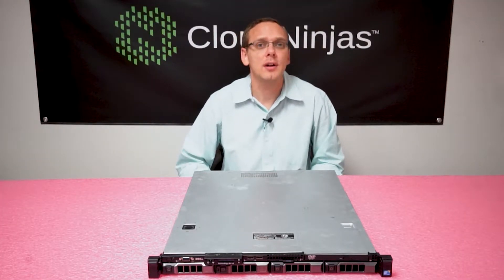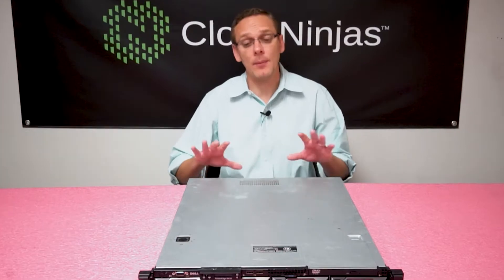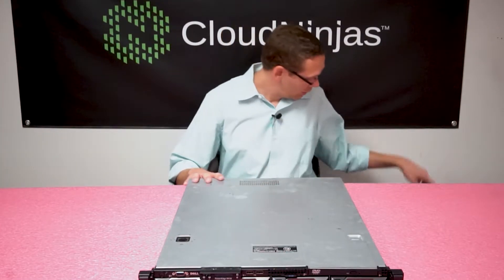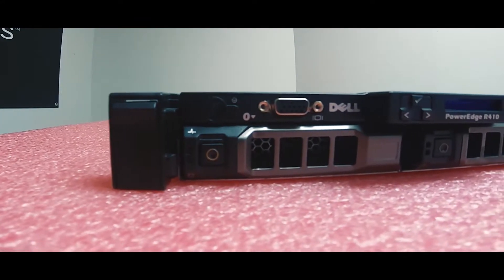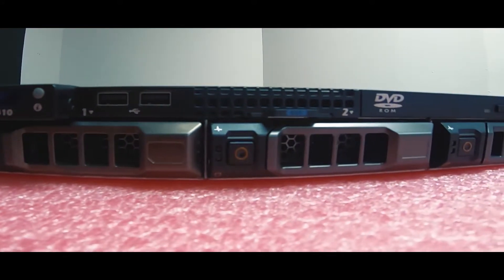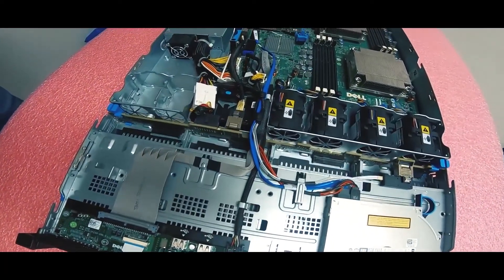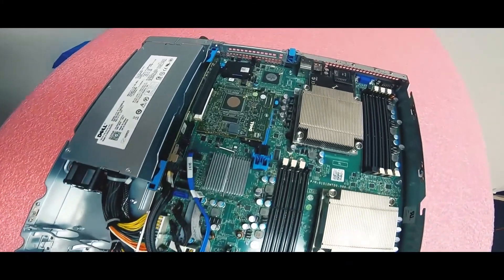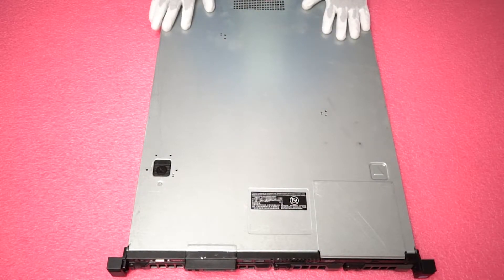The R410 is a great solution for a lot of simple uses, so let's go ahead and open it up and show you a little bit more about the inside of it. But before we open it up, I just want to note: make sure you grab your ESD gear. I always want to protect the machine, so let's get our ESD gear on. Alright, we've got our ESD gear on, so we are safe to open the machine and prevent it from getting shocked and damaging any of the internal components or the motherboard.